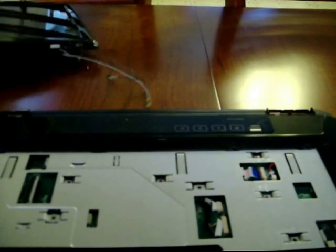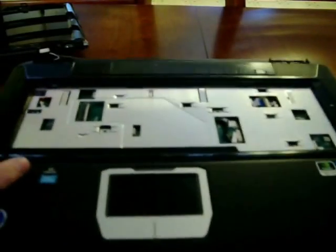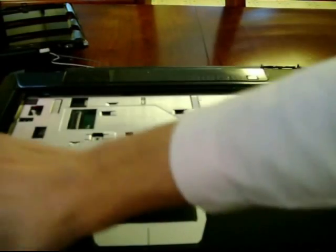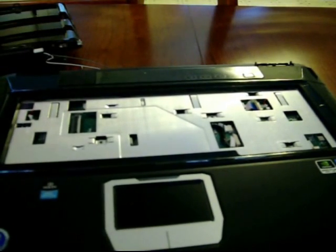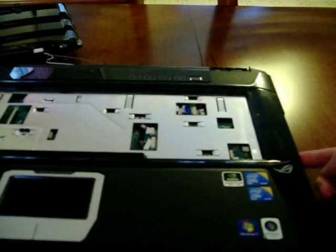Now you're left with the bottom part of the laptop. If I did everything right, you can gently pry open the rest of the laptop. Oh — if you have a PCIe slot card, you'll want to take it out.